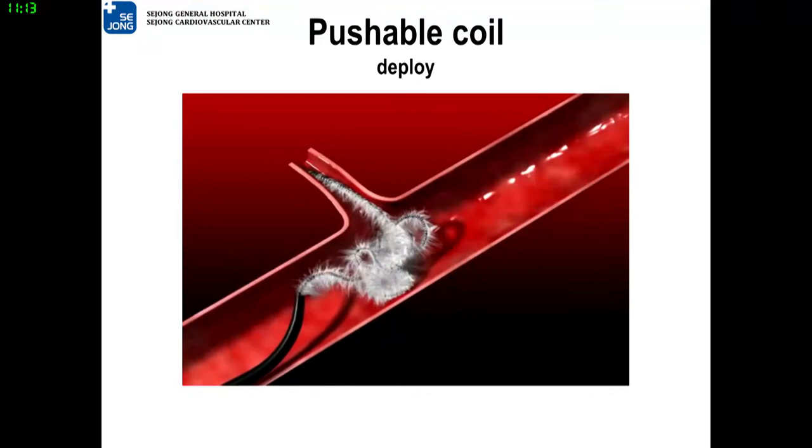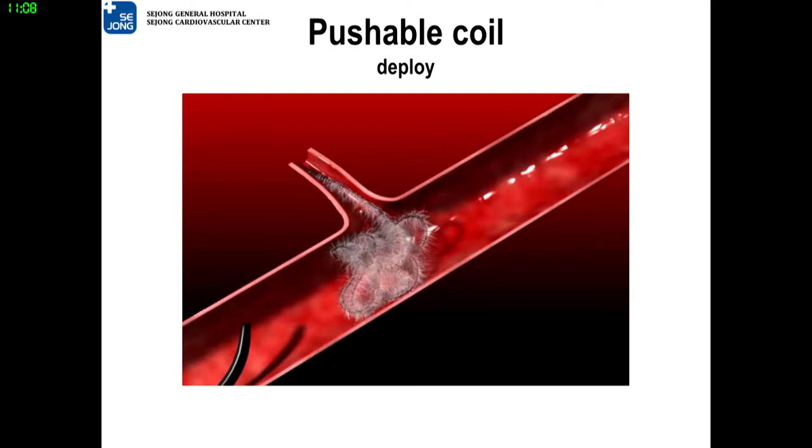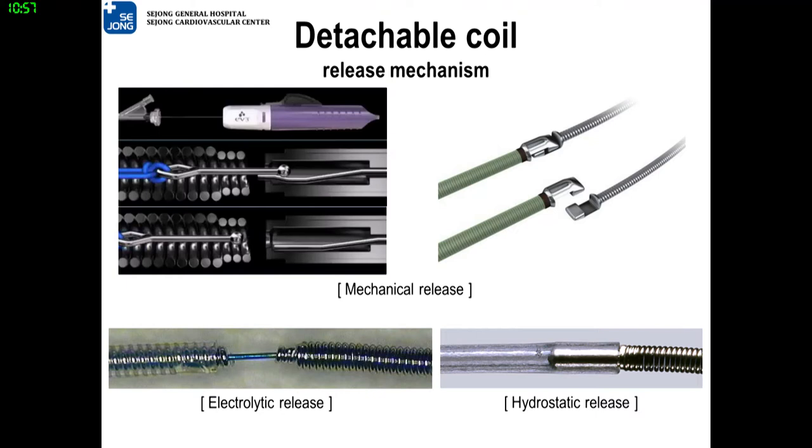This is the virtual demonstration of pushable coil deployment. The vascular coil is loaded, delivered, and nested to the desired site. Detachable coils have various release mechanisms, such as mechanical, electrolytic, or hydrostatic. Recapture and reposition is available till satisfied.